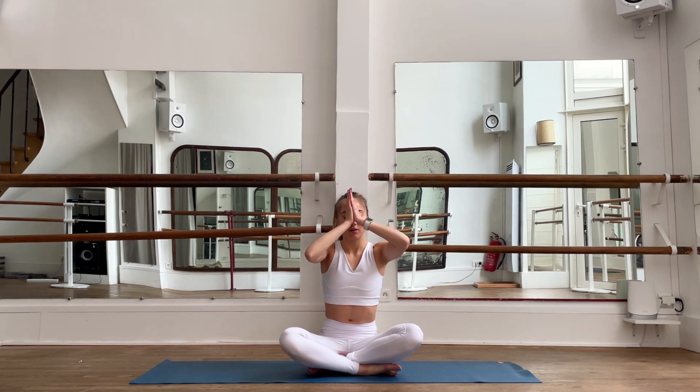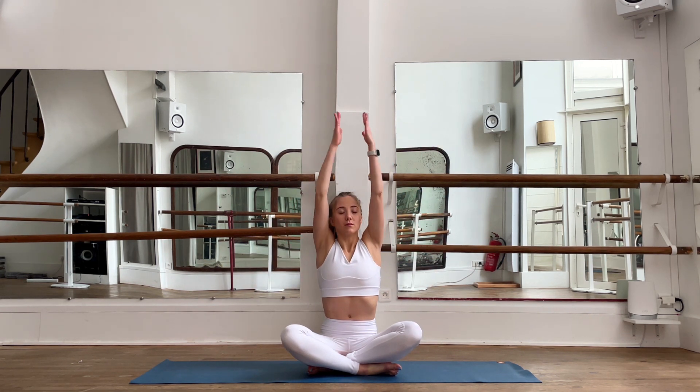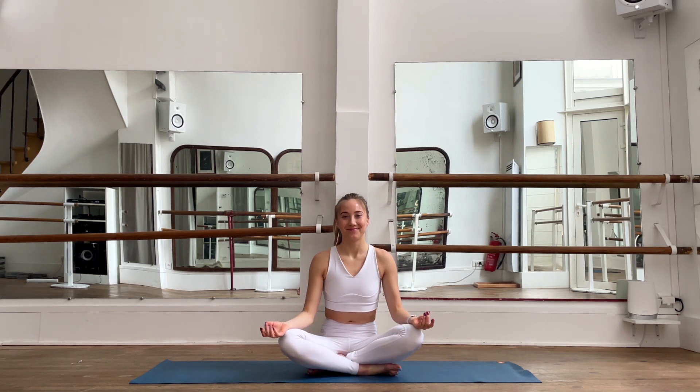Breathe deeply for a few seconds. Inhale, bring your hands up; exhale to your third eye between your two eyes, and to your heart. Feel this gratitude to your body and thank yourself for this beautiful practice and for the efforts you've just done. Feel this deep love for yourself. Bring your hands up, to your third eye, and then to your heart. Namaste — thank you so much, I hope you enjoyed.